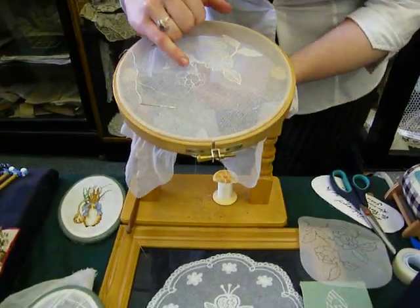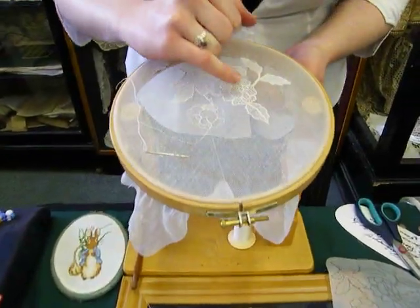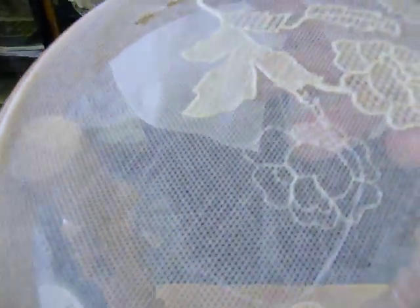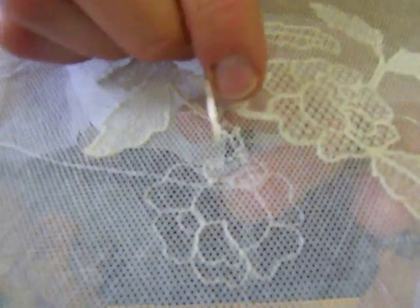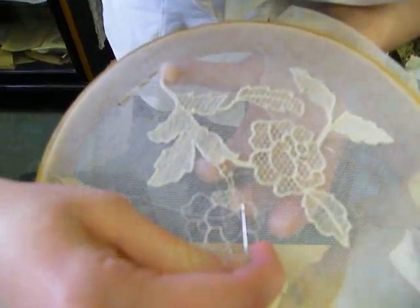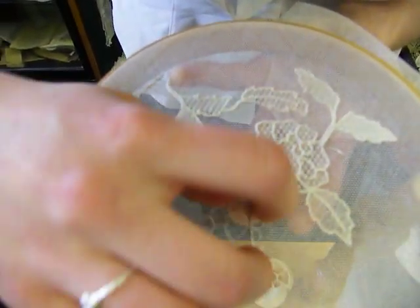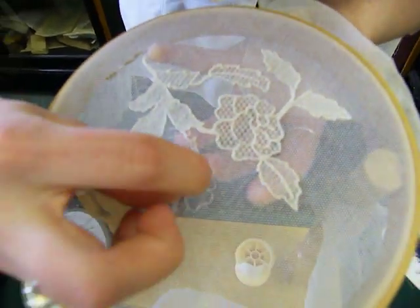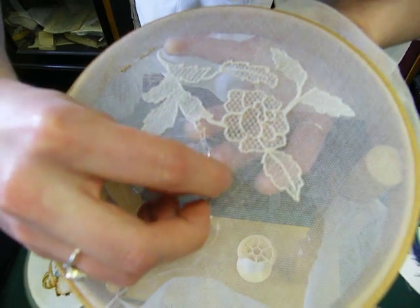The next step is to fill in with your net embroidery stitches, and that's what we're doing here in this section. This is a simple flat run stitch — you're just going back and forth in and out through the net.